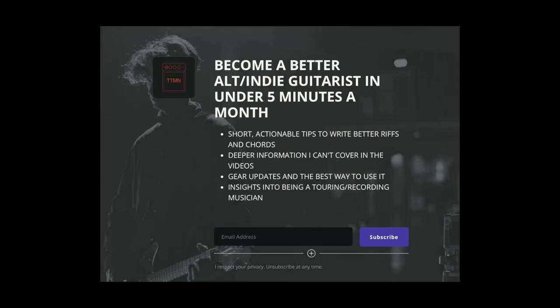Before we really dive in I just want to mention that I'm starting a new monthly newsletter that I'm going to send out by email once a month. It's going to have loads of cool tips and tricks for guitar that I can't really share in the YouTube videos, so it would be awesome if you could subscribe to that — I'll leave a link down in the description. Right, anyway let's crack on.